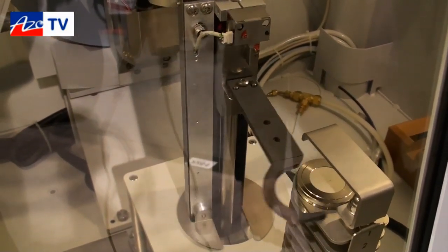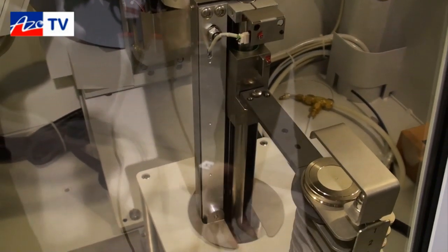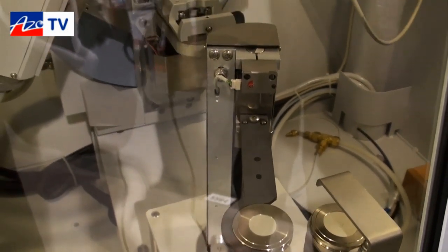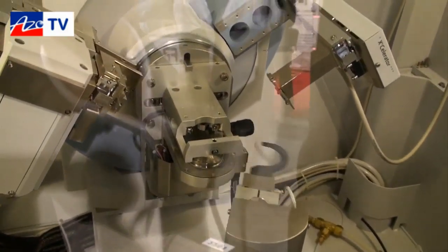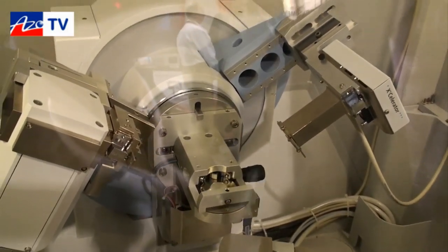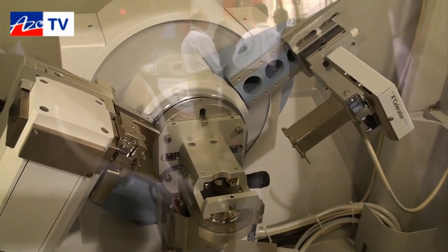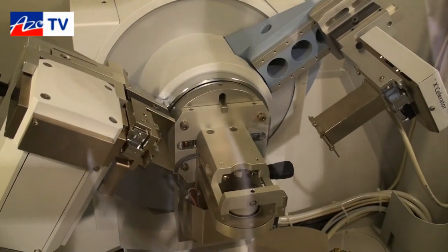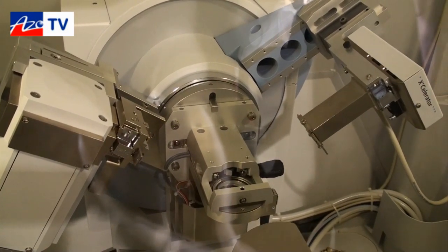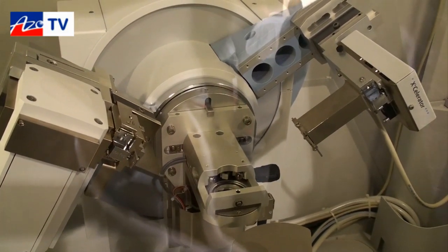The system is configured in a Bragg-Brentano geometry with fixed slits and our accelerator detector — it's a high-speed linear detector. We're actually celebrating our 10-year anniversary of the release of the accelerator. Back in 2001 here at Pittcon, we released that product, and since that time over a thousand of those detectors have gone out into the marketplace.